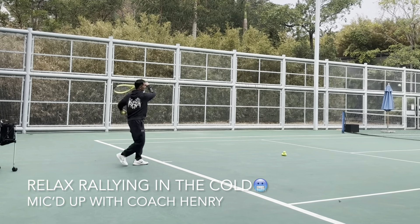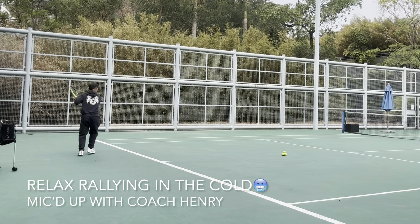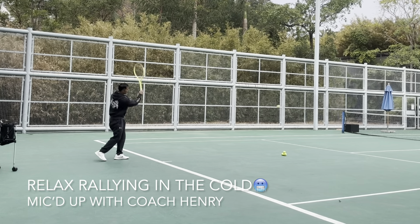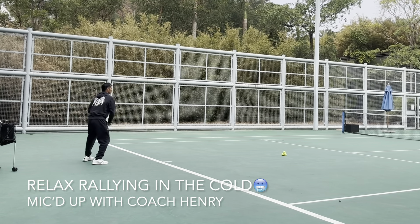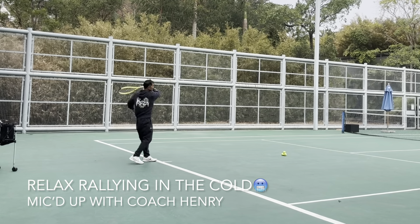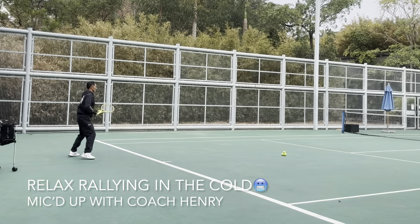My friend here likes to smack the ball. I see him three times a week — he's a very hard-working guy. But sometimes he gets too hard on himself. Be sure to enjoy the play and stay positive. It's good to have high standards, but don't get overly angry because tennis is a game of errors.